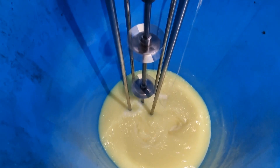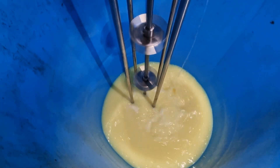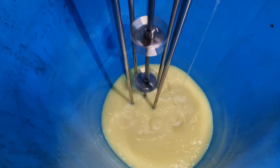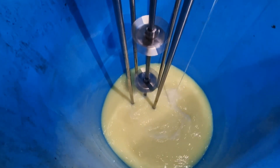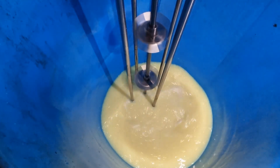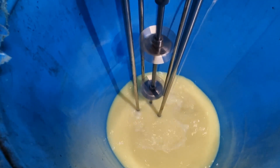The water has started blending. It is slowly going and the yellow foam is showing that the reaction is taking place. The emulsification will turn to almost milky white.